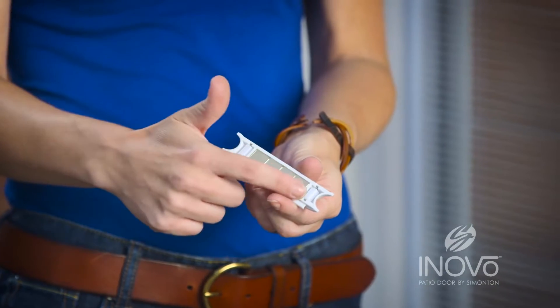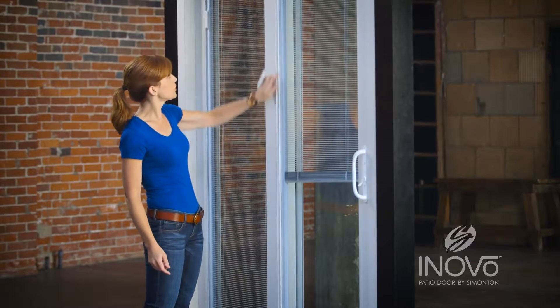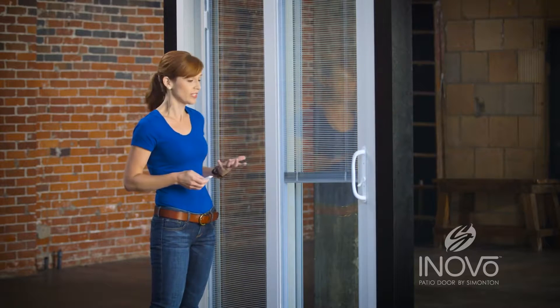Do you see the back side of here? There's two rollers and magnets. So these magnets attach to two pieces of metal that are inside this track. What we're going to do is insert this in and try to find those two pieces of metal, which is really easy to do.